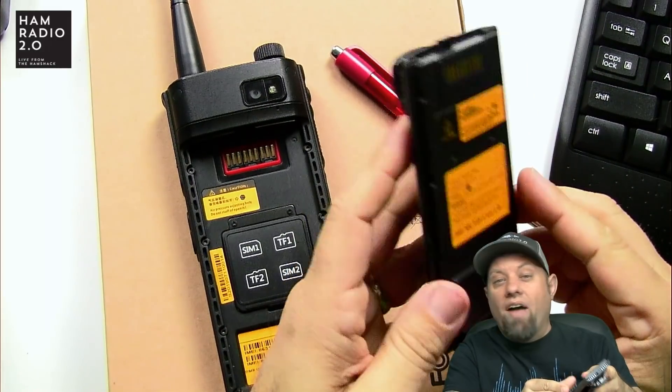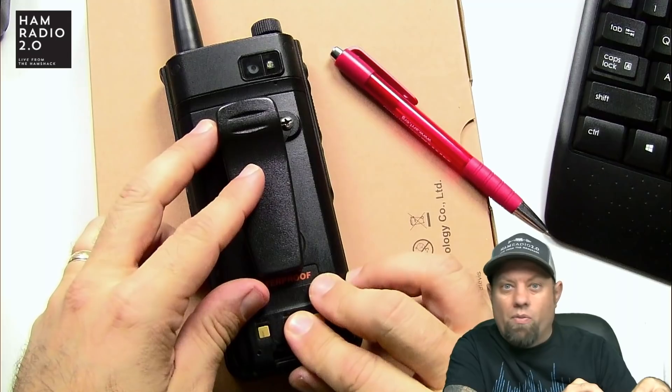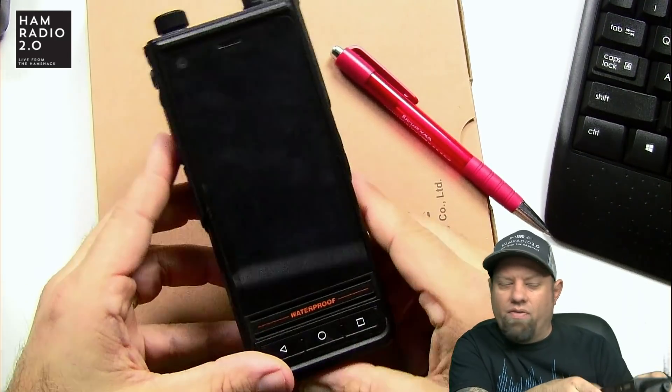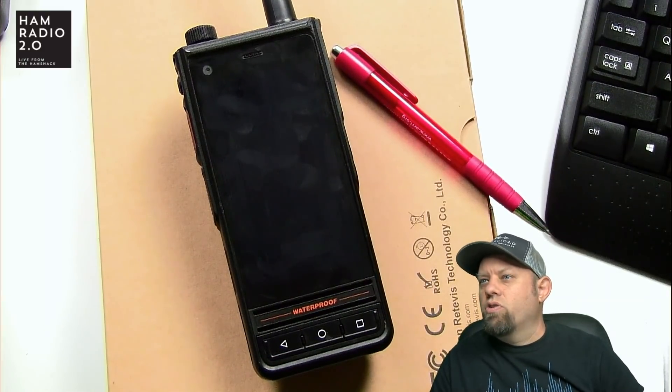The battery lasts all day for sure. Sometimes if I really use it a lot, it'll be down to like 15 or 20%. When I travel to my deer lease, which is out in the sticks away from the metropolitan area, the phone starves for a signal and runs the battery down faster — that was also true on my Galaxy S9. At home at the end of the day it'll be around 40%, whereas on a hunting trip it'll be down to about 10%.